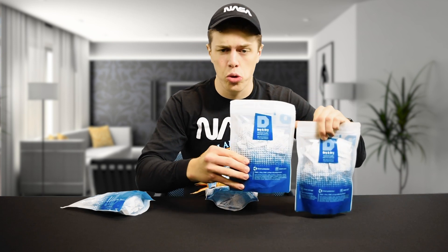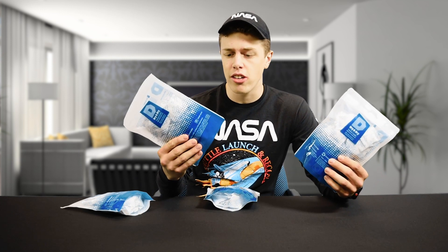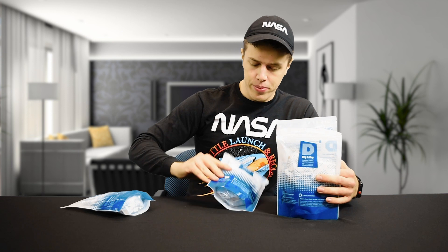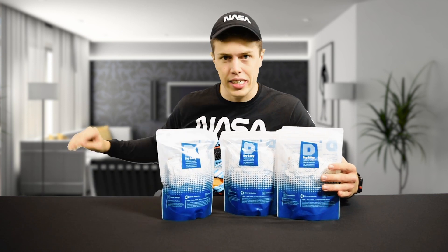The reason we're here today is to do a little public service announcement and give you a little explanation about how you can reuse that silica gel packet, or maybe why you want to consider purchasing some more silica gel packets from Dry and Dry. Either way, it'll be an informative video and I'm excited — so let's get into it.